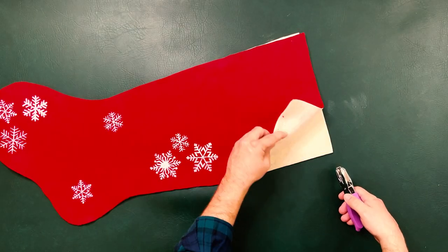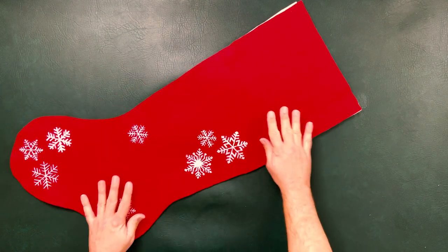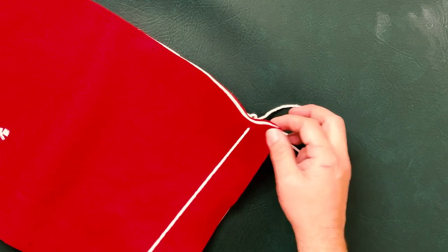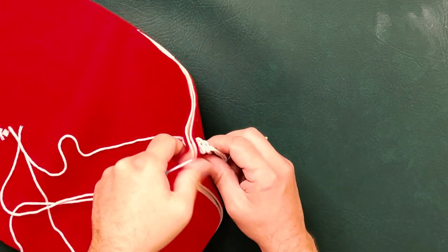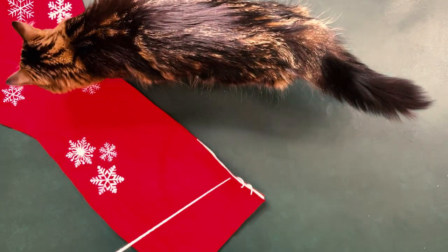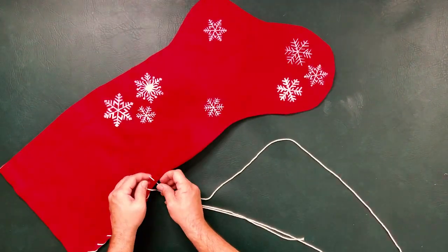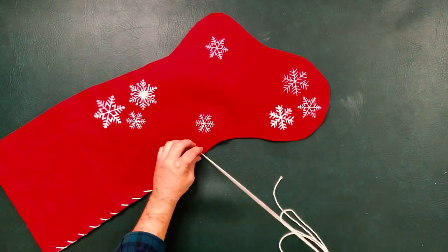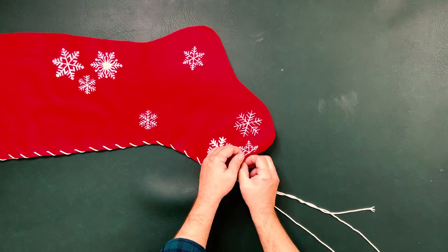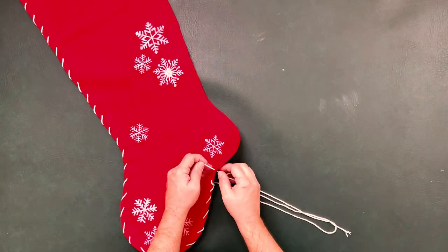For the top I'm going to mimic my holes across the way — looks pretty good! Now it's time to stitch it together. I have a large needle, just going to line up my stocking and start putting it all together. There's a knot in the back of my yarn. As you're stitching you want to make sure you're pulling tightly but not so tightly that it rips through the felt. I'm just following the punch holes and the yarn will do the magic — it really gets a nice candy cane effect!